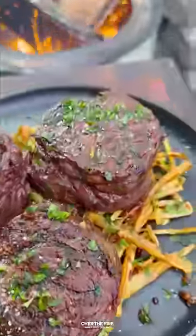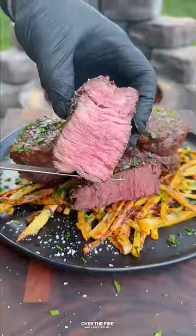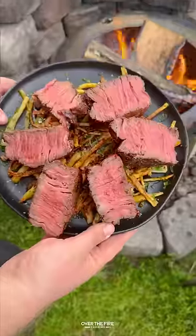Toss our fries in that butter and then top off our steaks with the chopped parsley and some coarse sea salt, slicing into these guys, and then we're going to serve them up.